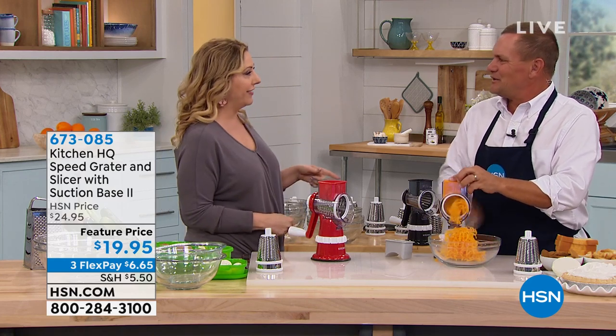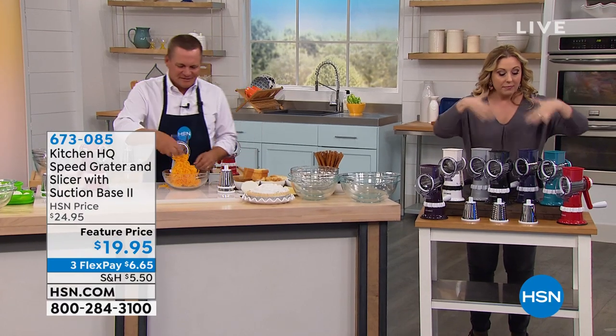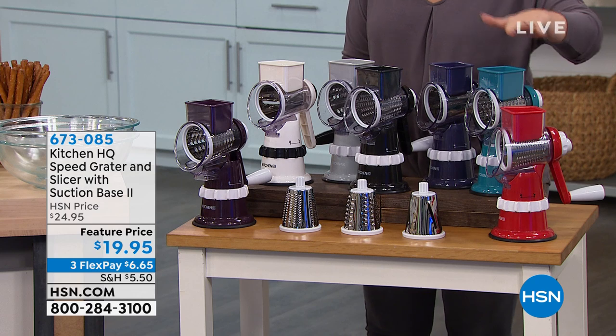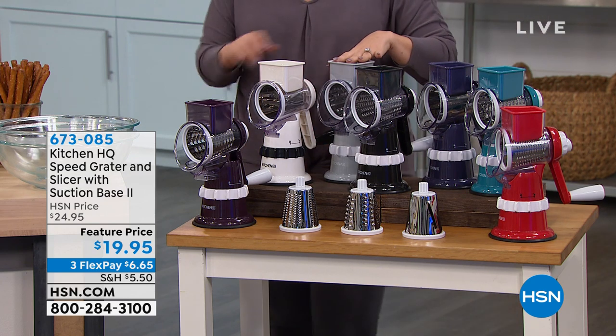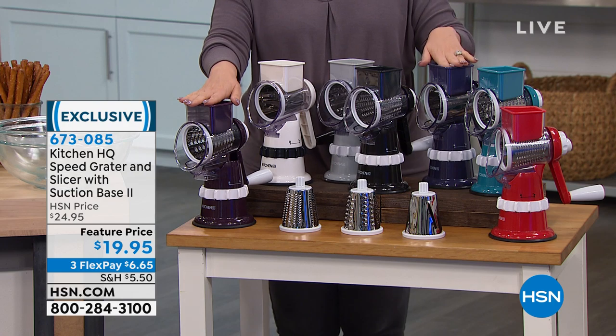Kind of like Speed Racer, only Speed Grader! Let me show everybody all the colors we have. I like that it has a tiny footprint and matches anybody's kitchen. We have red — always very popular — turquoise blue, plum, black, silver, and white.